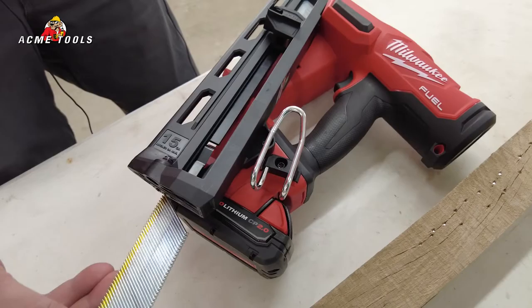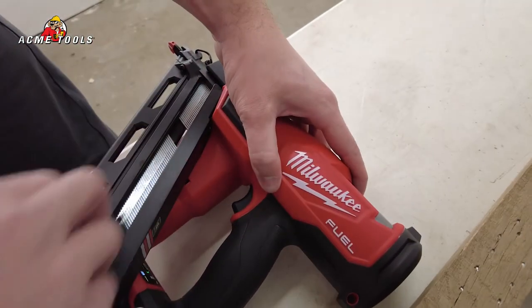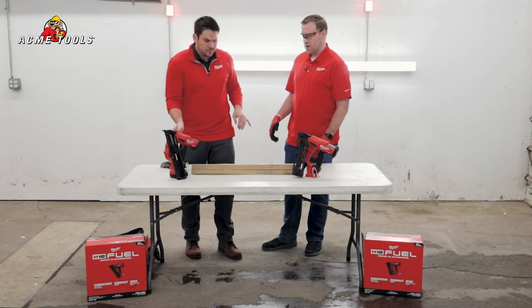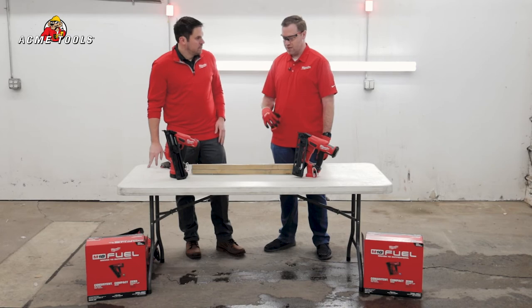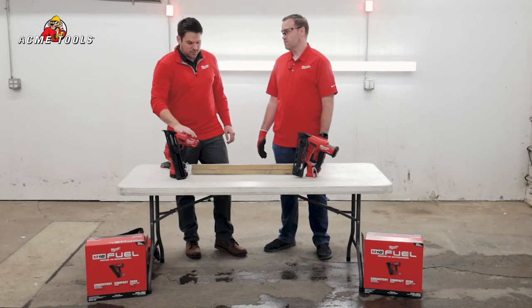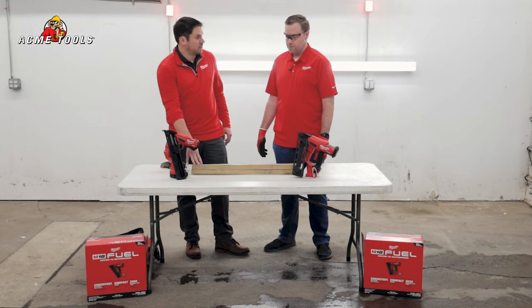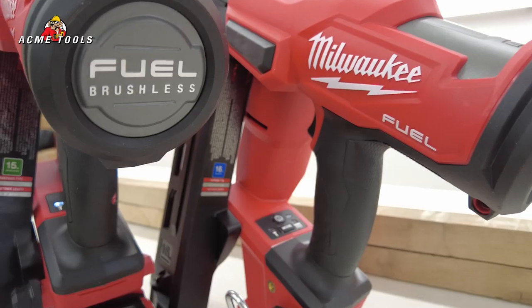You're gonna get over 750 nails per 2.0 battery and each clip's gonna hold about 110 nails. There seems to be pretty good depth consistency across the board, which was an improvement from the previous model. Yeah, with these nitrogen motors they're really gonna be way more consistent, and this is white oak, which is a lot harder than traditional oak and is found in most commercial homes nowadays.